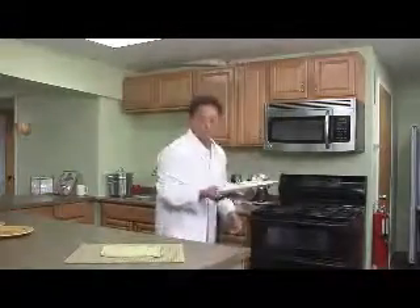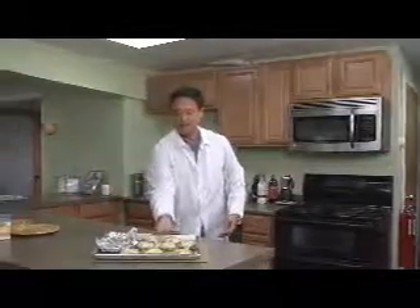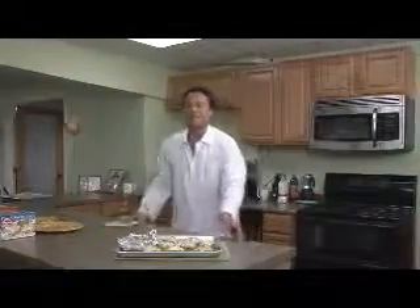In the oven, from frozen, out of the package, out of the box, 30–35 minutes in a 400 degree oven. And I'm actually cooking some for the staff right now — I'm going to pull them out of the oven. These have been in a 400 degree oven for about 35 minutes.